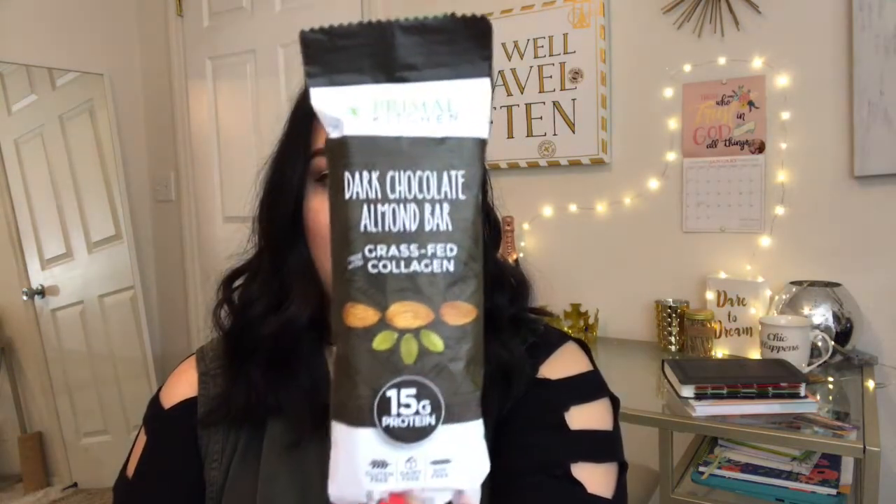The next thing is some snacks. This is by Primal Kitchen and it is dark chocolate almond bar grass-fed collagen. This is 15 grams of protein. It says: my philosophy is simple — every bite of food you eat should be both delicious and helpful. I created Primal Kitchen to make healthy eating easy and exciting. No more sacrificing flavor for health and no offensive ingredients allowed. Should we try it? The bar looks like this and it has some chocolate in the back. It's okay. I've had better bars. That was a little chewy, but it's okay.